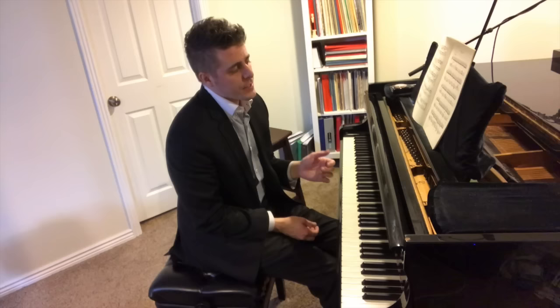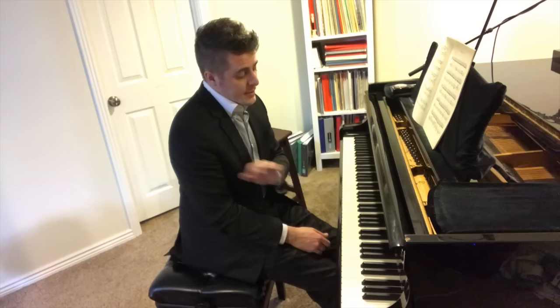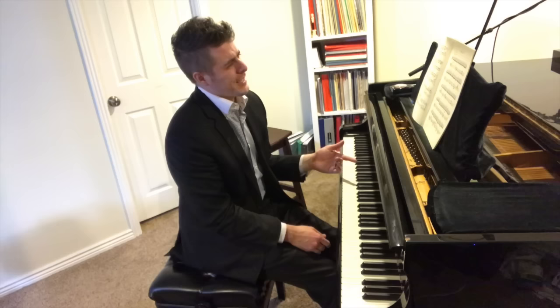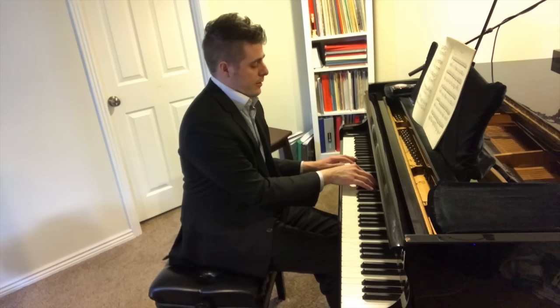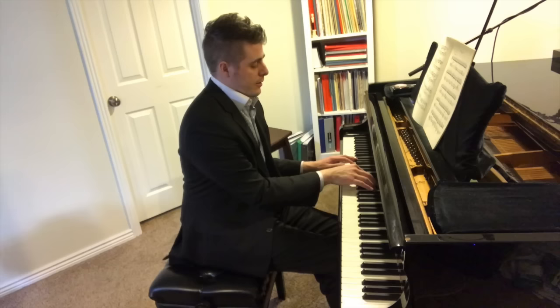Now if you've watched my other videos on voicing you'll know one or maybe two of these tricks. My favorite voicing exercise of all time is one my teacher taught me when I was about 10 years old for the Chopin Etude — how to bring out that melody. You play pianissimo and staccato on your non-melody notes, and legato and forte on your melody.